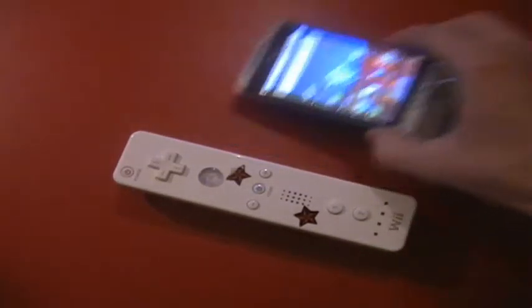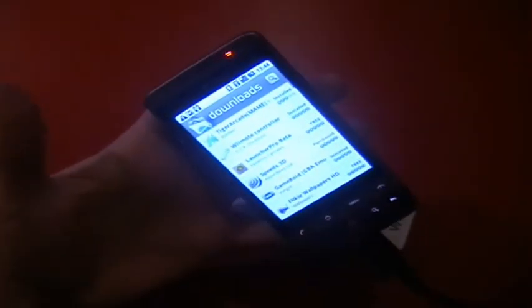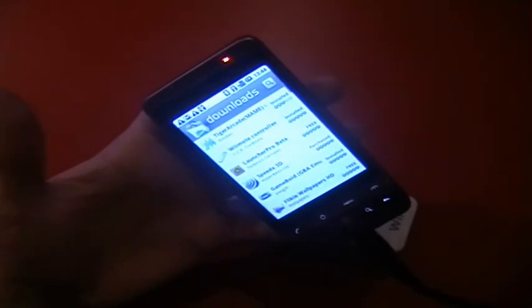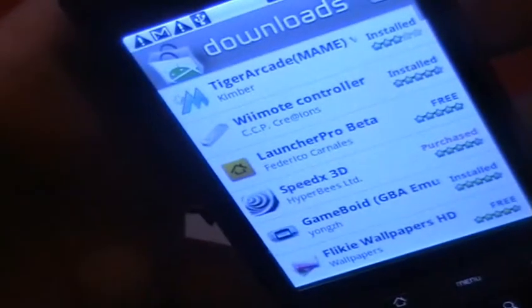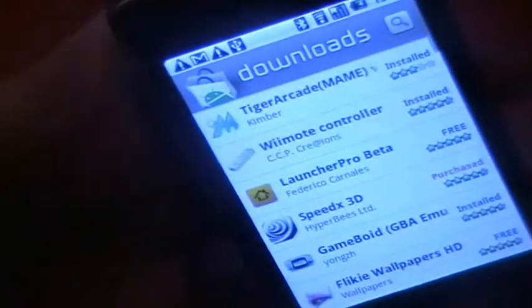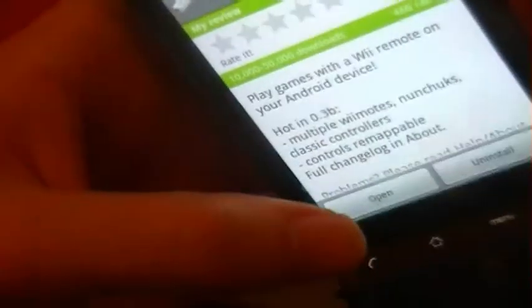You need to go to the Android Market — let me just zoom in a little bit — and download Wiimote Controller. It's free and it's by CCP Creations. I may have said 'wireless' before, but it's called Wiimote Controller.